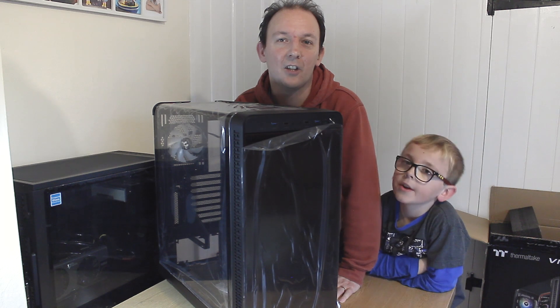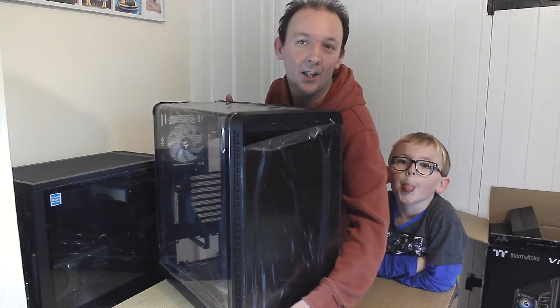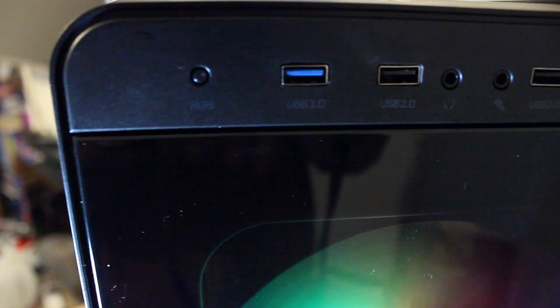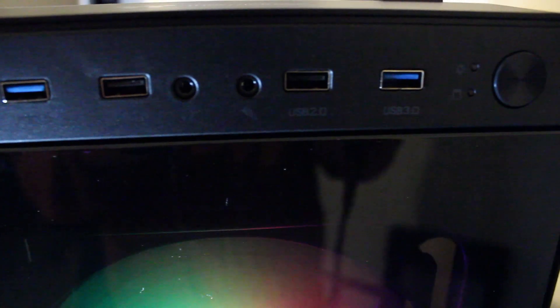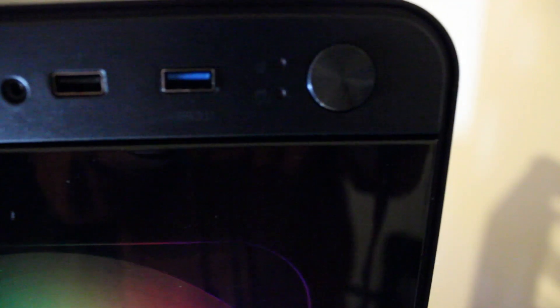So let's start looking at the front of the case, and we always start with the front I/O. On the left we have the RGB button, and we'll go through that in a moment. USB 3, USB 2, headphone, microphone, USB 2, USB 3, and obviously your LED lights for power and hard drive activity, and a power button.